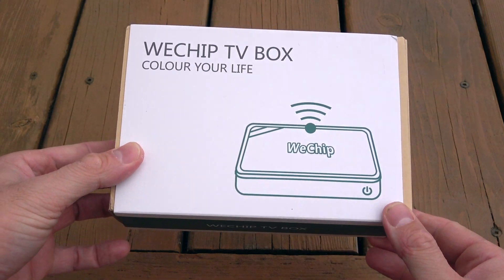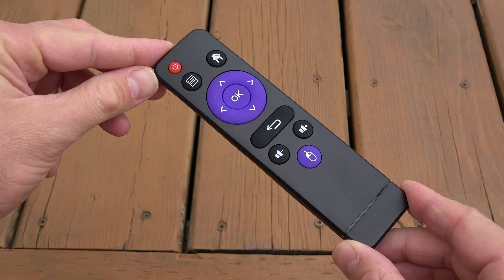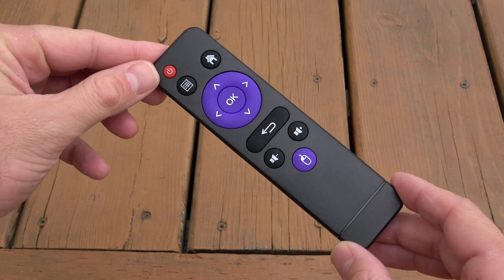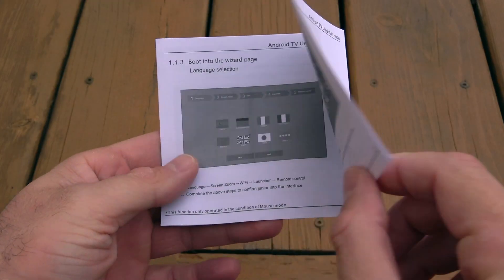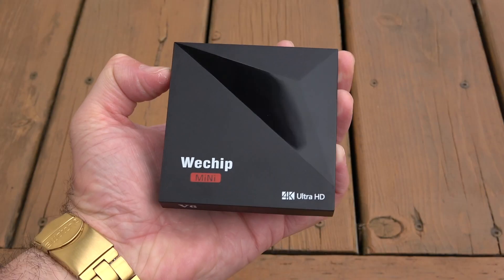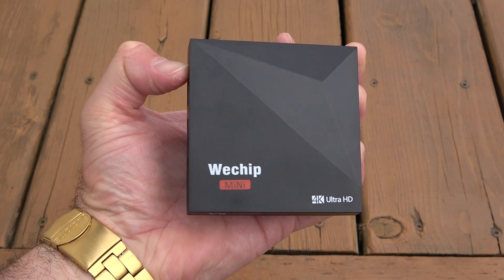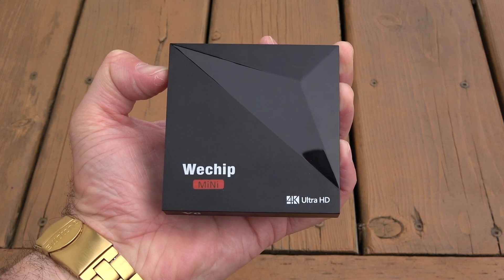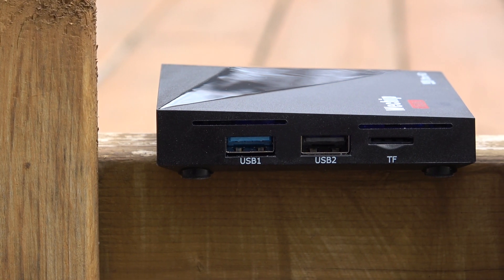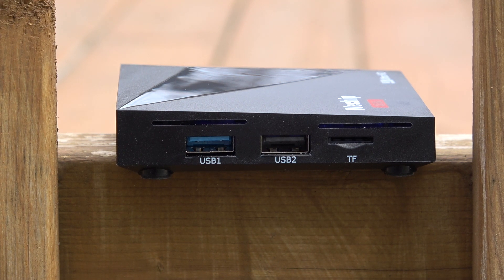Starting with a quick unboxing: the V6 comes in a plain looking box. On the front you see a picture of it and the model name. Inside you'll find the device itself, a remote control — though I recommend using a wireless keyboard and mouse for a better experience — a small manual, HDMI cable, and the power adapter. The TV box itself is made out of plastic, very small and light, and it feels kind of cheap. On the left-hand side there are two USB ports, one of which is USB 3, and a slot for an SD card.